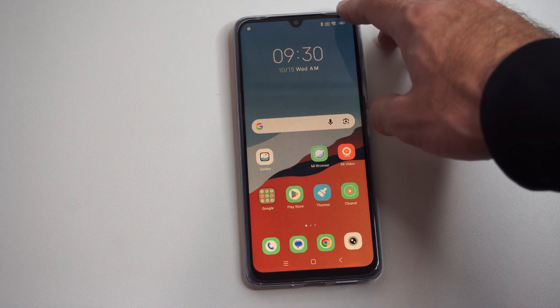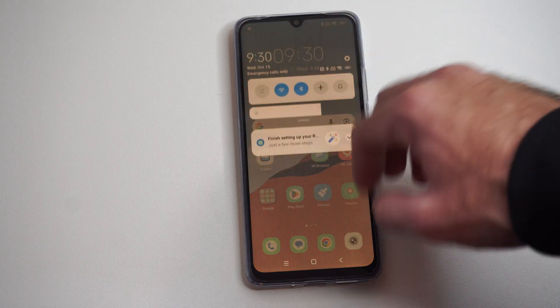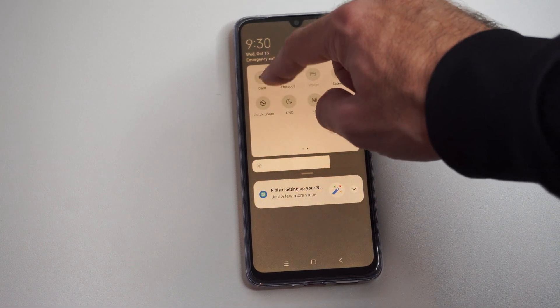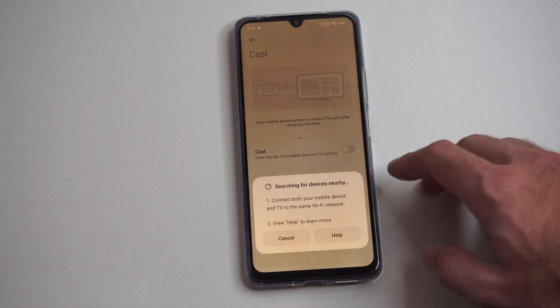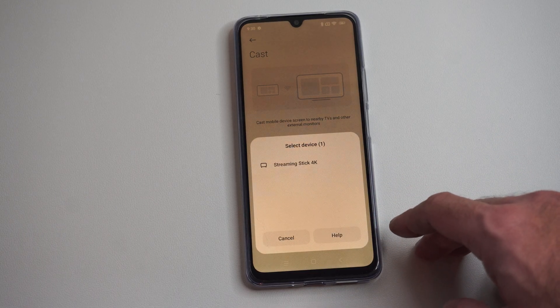You could be using a Fire TV Stick, a Roku, or a Google TV streamer device. Then swipe down and go on over to Cast right here — it could be called screen mirroring, screencast, something like that. Tap Cast and it's going to search for nearby devices to connect to.